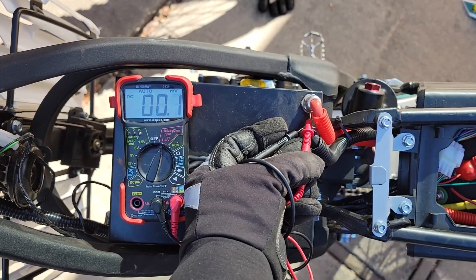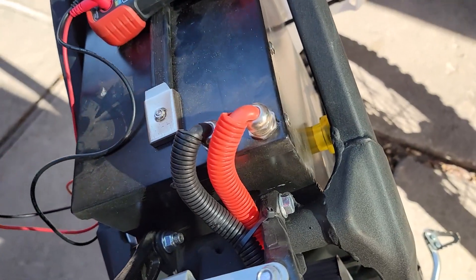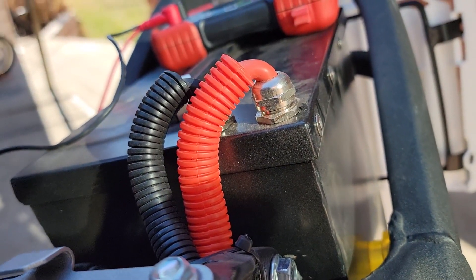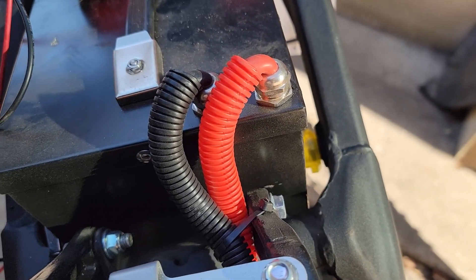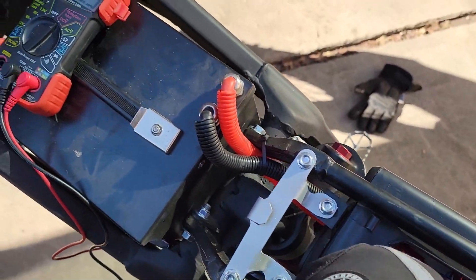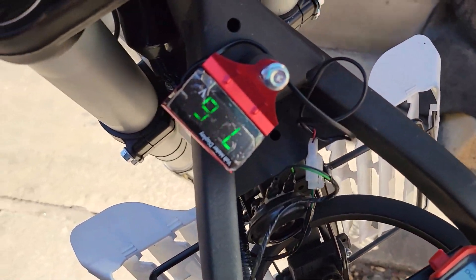I wanted to check some of the voltages. I was really glad to see that these are not exposed — when I saw the metal caps I thought maybe they'd be conductive, but even with the key on or off I can't read anything out of these two metal caps. So from a river-crossing perspective, this area is fine.